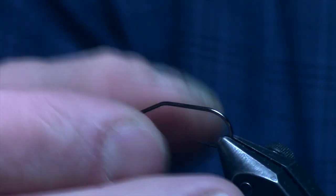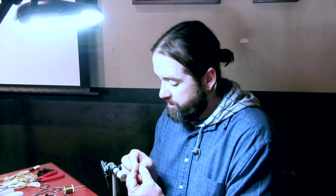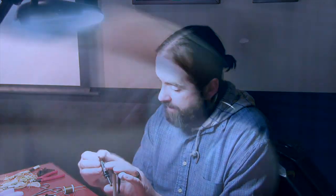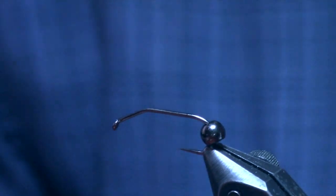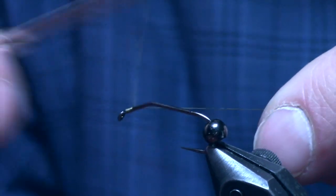It gives the fly a little bit cooler profile. Before I put the bead on — well, I can throw the bead on first — I want to tie in that first set of rubber legs as the antenna on the fly. I'll leave the bead back at the bend of the hook and just dress the hook like I would any other bug.